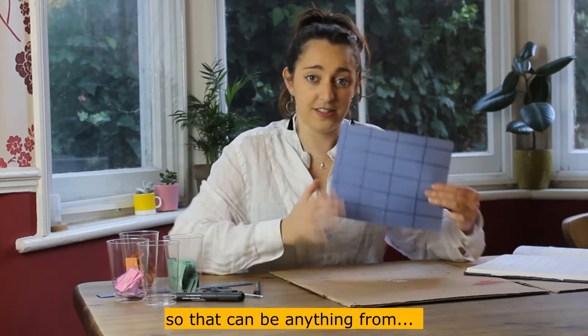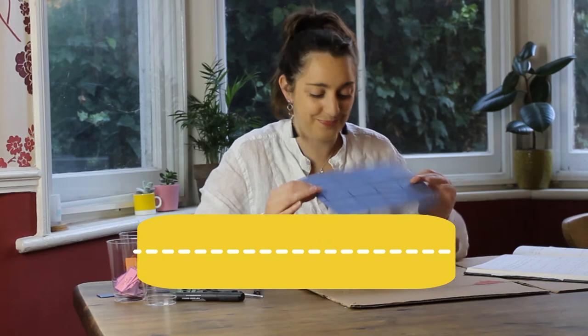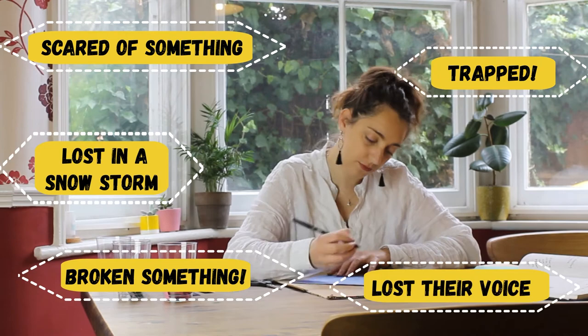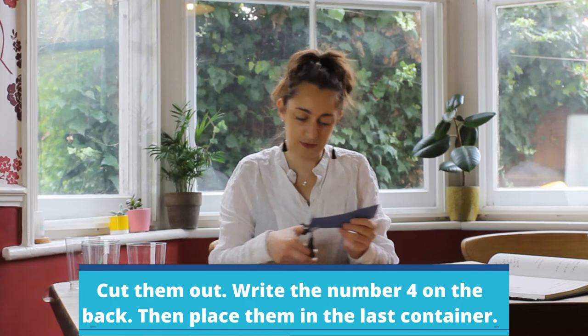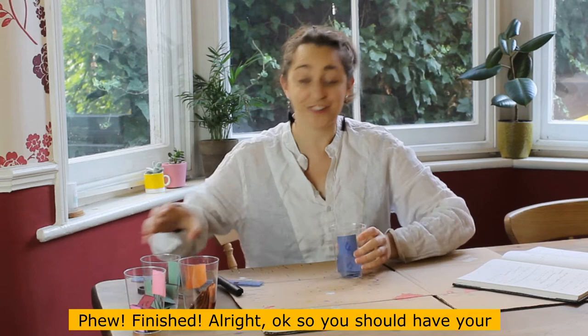On to the last one — this one is for your story problems. That can be anything, like a volcano is erupting, it won't stop raining, or maybe one of your characters has lost something. On your marks, get set, go! Finished!